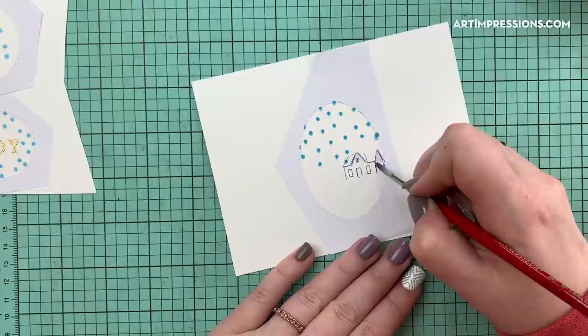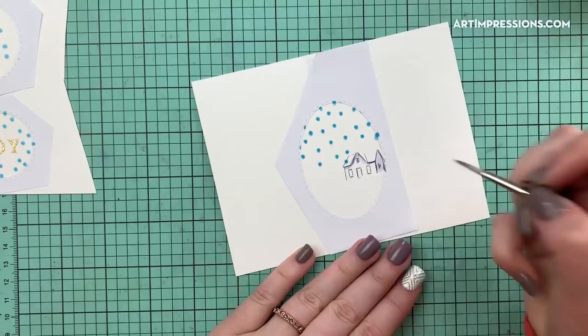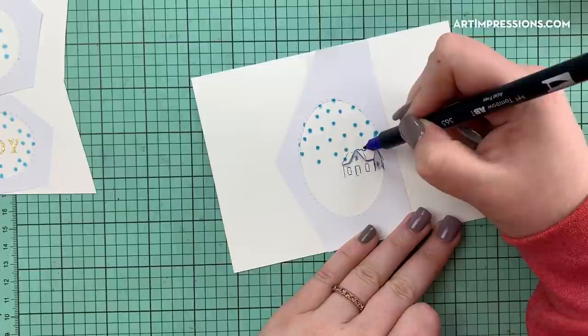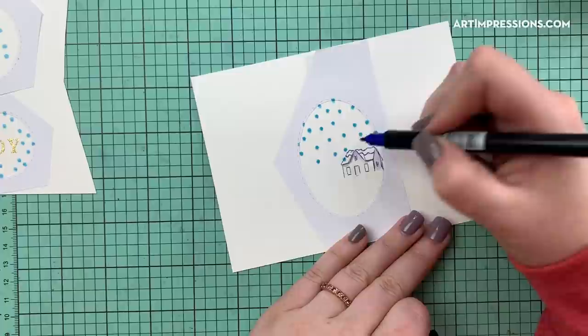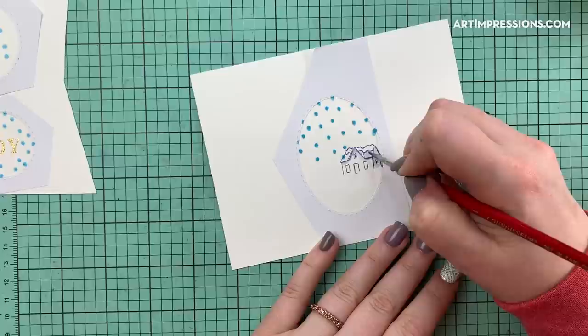I'm going to take my brush and begin to pull out some of these little eaves. I want this to be dry when I come back to it because these dark areas need to set first before I add snow to the rooftops. Using the detail tip of the 565 — the same color I used to stamp — I'm going to do a small pile of snow on top, a pile on the next section, and then a little line where the snow sits. Then I'll pull out that color with my brush on the lower areas.